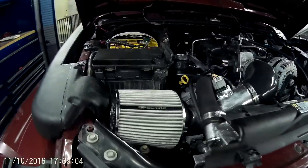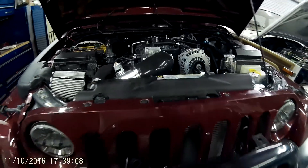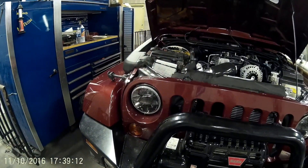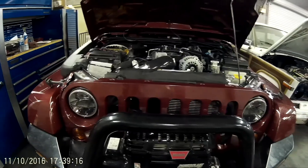Looks like he's got an Optima — I recommend he gets rid of that. We're going to probably hook up his snorkel. We've done a couple of builds with snorkels, so we'll follow up the Build Series.